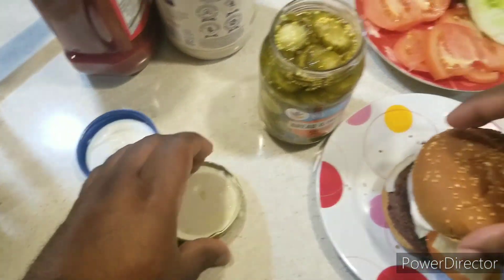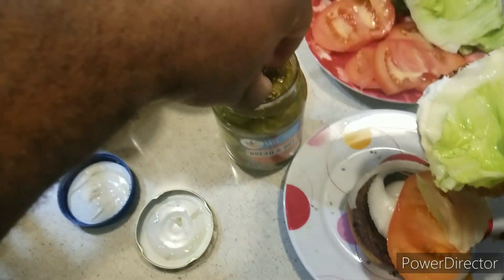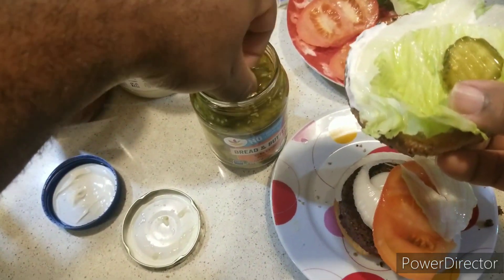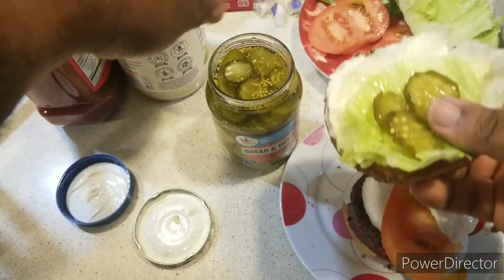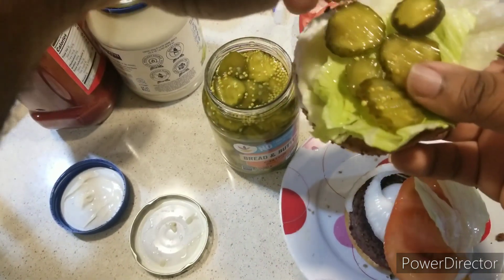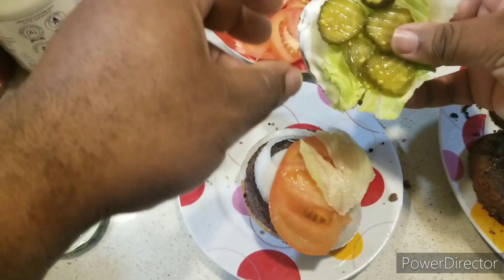You're also going to add the pickles — just like that.